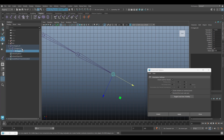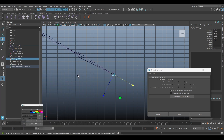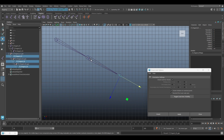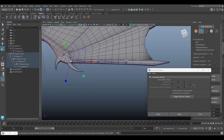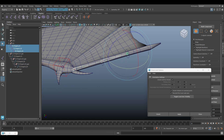All right, next we add a new controller, and then we can adjust the shape.